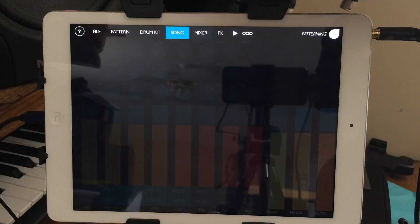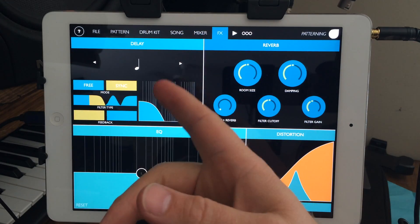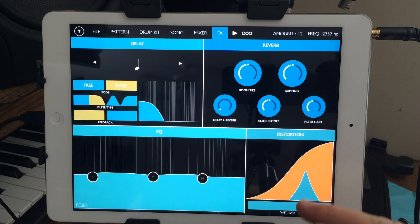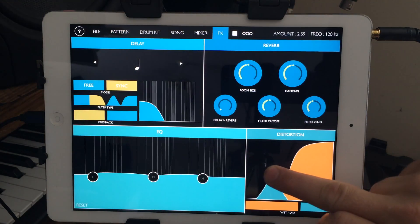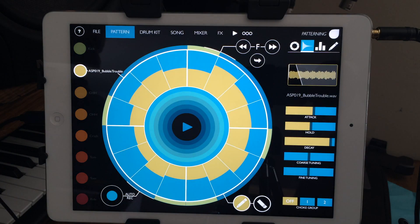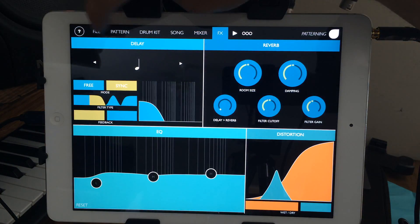There's a standard mixer and an effects section. There's a delay you can send each track to, and a reverb. From what I can tell, the EQ and distortion are global — there's no send per track, it just takes the output and pushes it through. Maybe in the future it'd be cool to send only certain tracks to the EQ, or have a mini EQ per pattern.